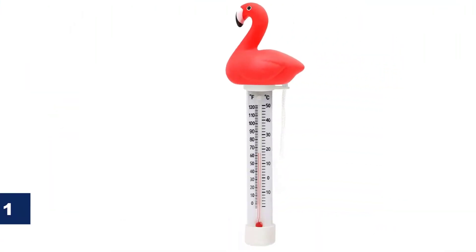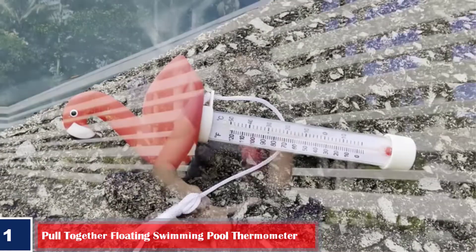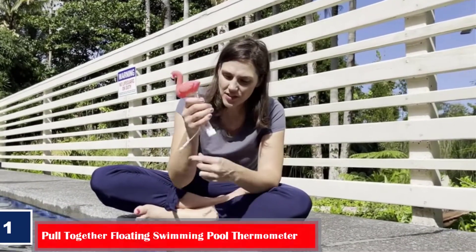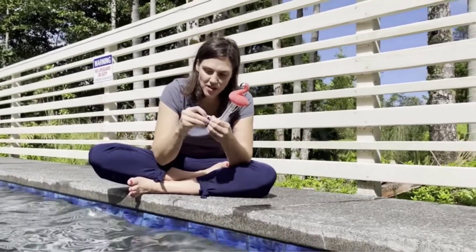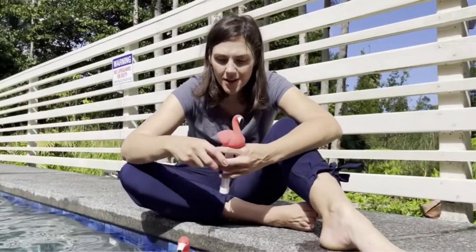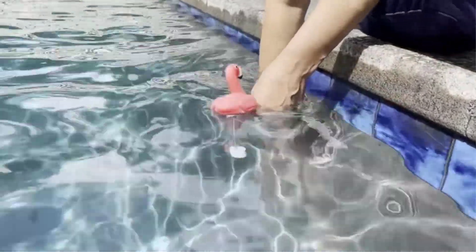Number 1. Best shatter-resistant: Pull Together Floating Swimming Pool Thermometer. This thermometer resembles a flamingo on the top, and the readings under it made it look like its feet. Its sensor helps accurately display the temperature, ranging between 10 degrees Fahrenheit to 120 degrees Fahrenheit and minus 10 degrees Celsius to 50 degrees Celsius. Because of its shape and build, the thermometer is even safe for your kids to play with. To ensure that this device stays put wherever you place it, it has a string for you to tie it for support.